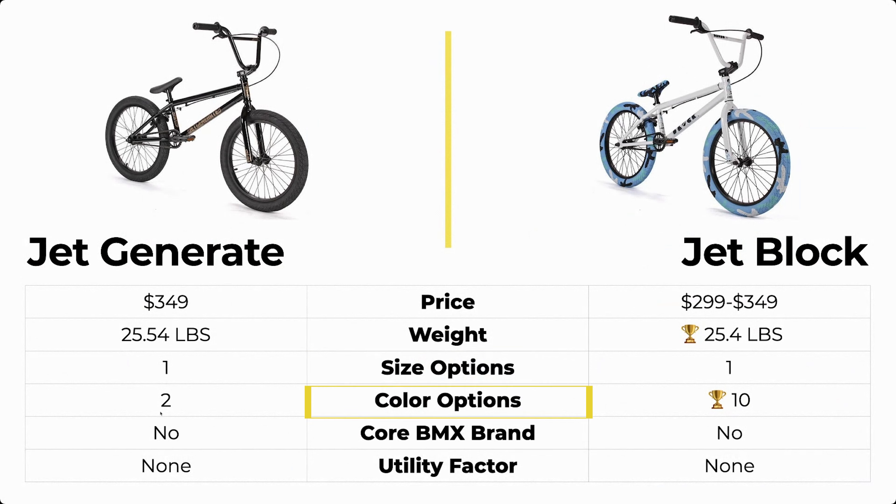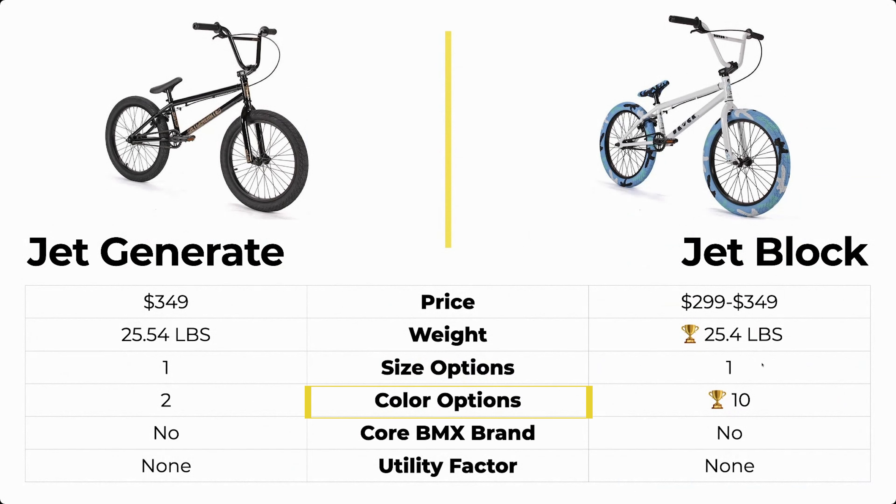The Jet Generate comes in two size options while the Block comes in 10. It has like a million different color options with different tire colors and frame colors — it's really interesting. It has a ton of color options, so it's going to get that point. Currently the Jet Block has two points and the Jet Generate only has one.